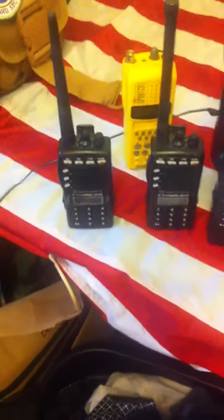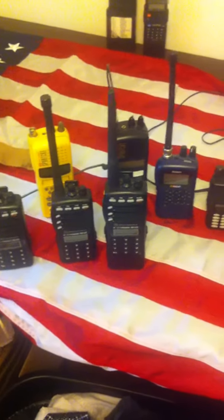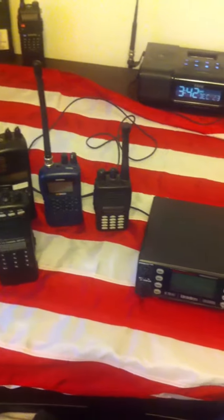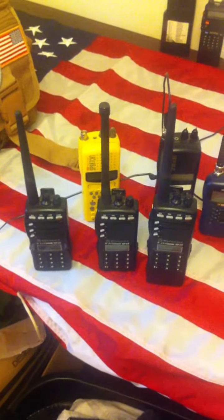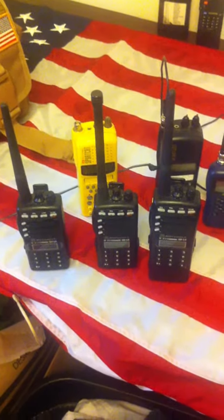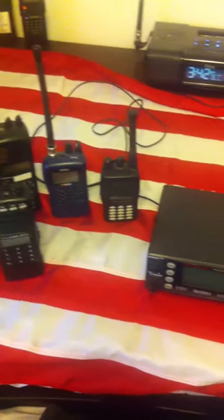I have a wide shot view of all the radios and scanners that he sent me today. Every one of them came in today, except the yellow one. The yellow BC150 was my brother's, but everything else on the table was sent to me today.